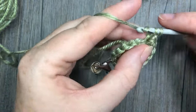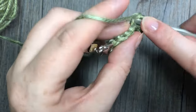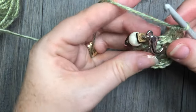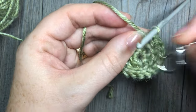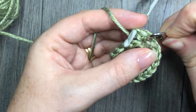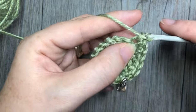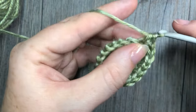For our increase rounds we're going to be always increasing by multiples of six. For round four, you're going to work two single crochet stitches in the next stitch, followed by one single crochet in each of the next two. Repeat — two single crochet stitches in the next stitch, followed by one in each of the next two — all the way around. At the end of this round you're going to have a total of 24 stitches.